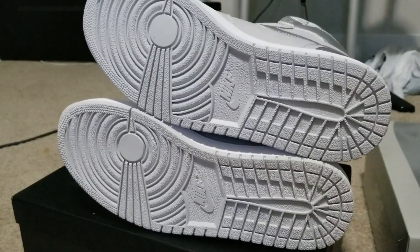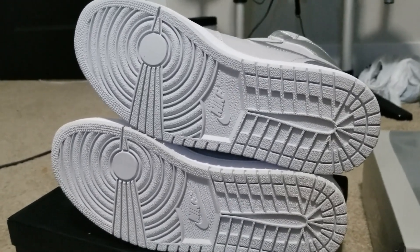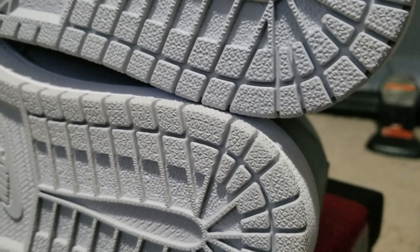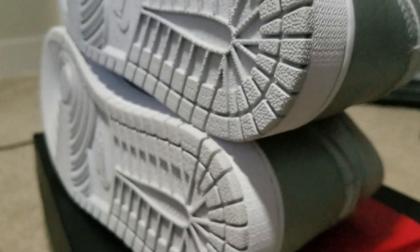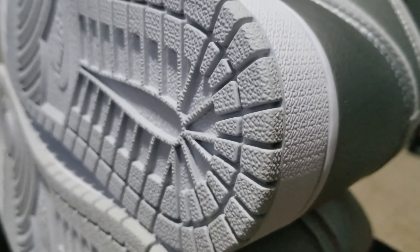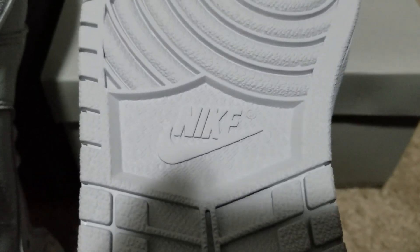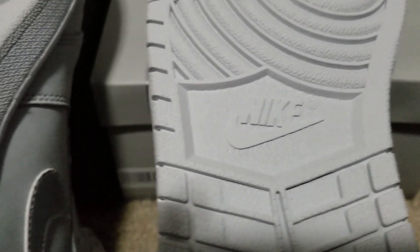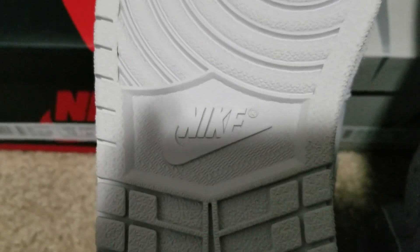On the bottoms, the top pair is the real pair and the bottom are the fakes. The real pair is a lot lighter on the bottom — a lot lighter. And looking at the Nike logo, the fake pair is actually not too bad, but it is a little bit off.